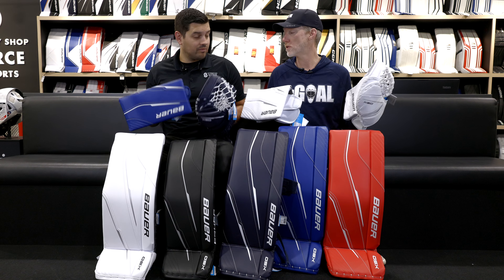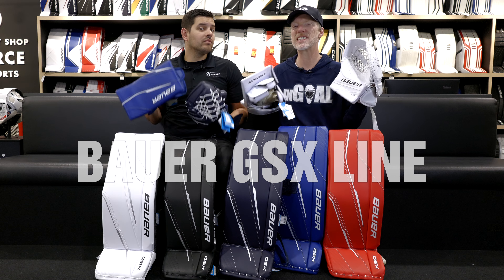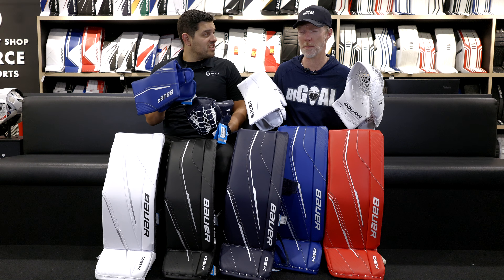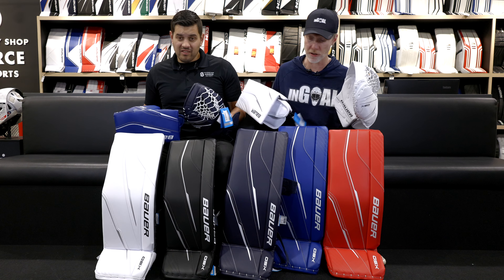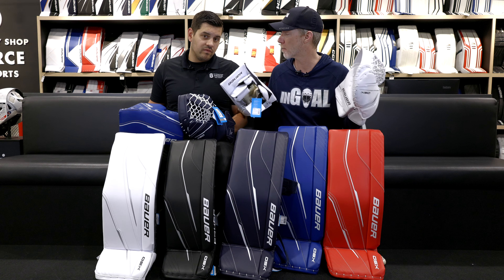Welcome back to the Hockey Shop. We're here in Goal Utopia with Cam Matwev and the Bauer GSX. It's got new features on the Bauer GSX that weren't available in the past — junior, intermediate, colors, pro-level features. We're going to get into them in this segment with Cam.